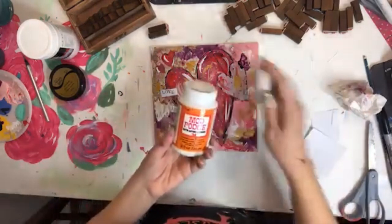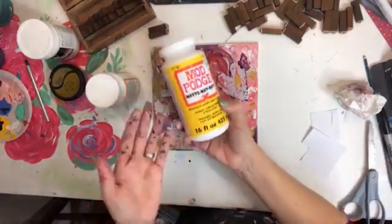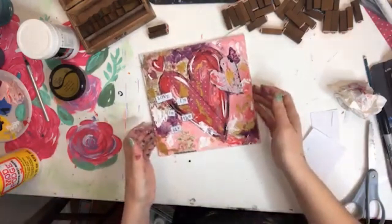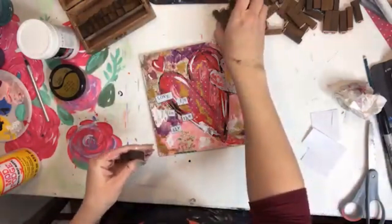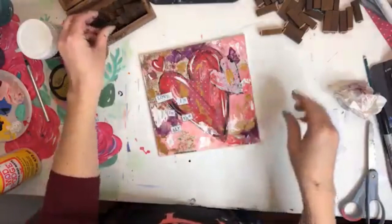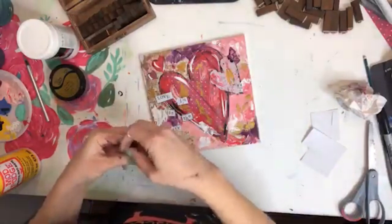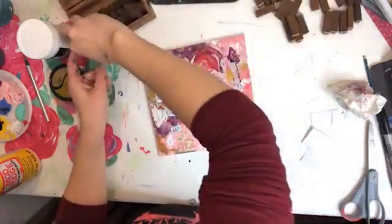This is a satin Mod Podge — it just depends on your preference. The one I have is matte, and there's also gloss. Several different finishes — it doesn't matter which one you use, it just depends on what kind of finish you want. I had fun doing this with you guys today. Comment below if you want information: the link for my Amazon store is in the comments for supplies, you can message me if you want more information about Jennifer Allwood and Creators Roadmap, and make sure you comment if you want access to the free Winter Chapel Painting Tutorial.